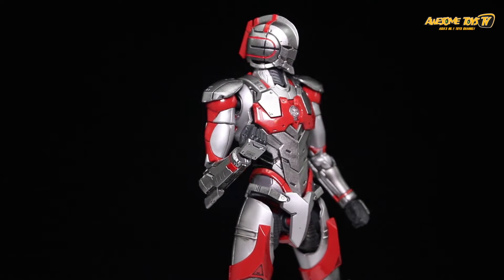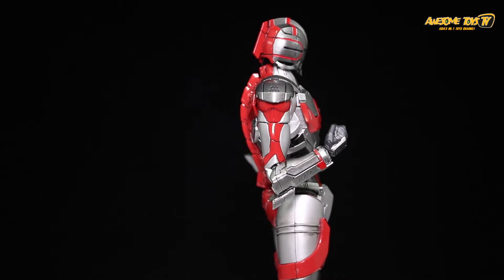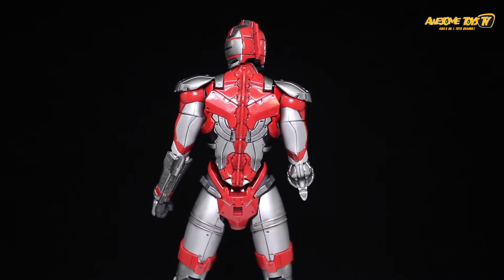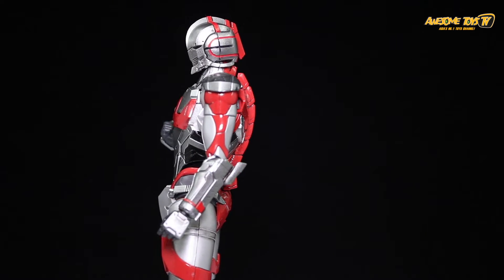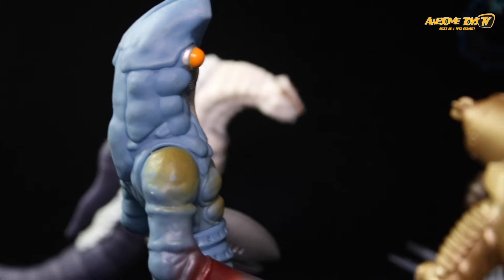Hey guys, it's Zul again, and this time I have the Figure-rise Standard Ultraman suit from the manga or the upcoming Netflix anime coming later next year. The host notes he didn't know Zul was an Ultraman fan, to which Zul clarifies he didn't grow up with Ultraman at all — the manga was his initiation into the Ultraman world.